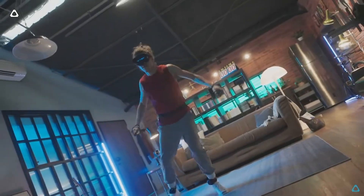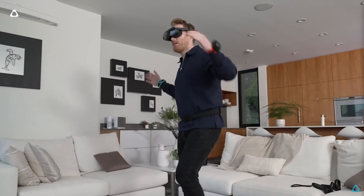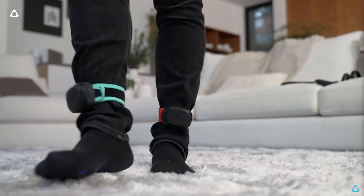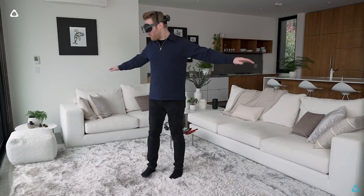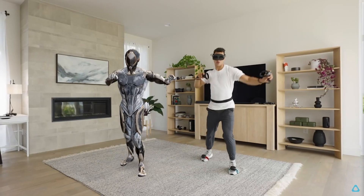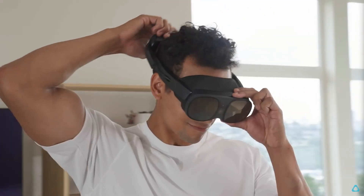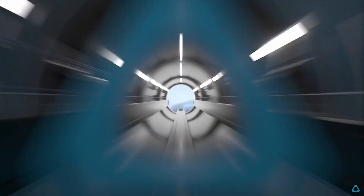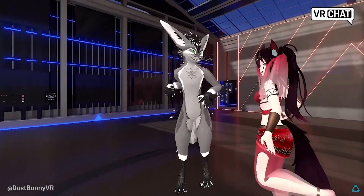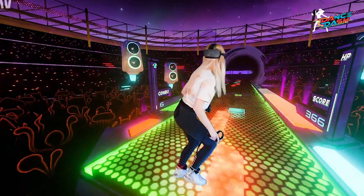Now let's take a look at the Vive Ultimate Trackers. The key difference between 3.0 trackers and the Ultimate Trackers is their tracking method. The Ultimate Trackers are inside-out trackers versus outside-in, meaning they do not use base stations. Instead, they use cameras on the tracker itself to read the environment around it. The Vive Ultimate Tracker uses six degrees of freedom, meaning the trackers can see the world and understand where they are in space. The onboard CPU helps calculate position and does a lot of heavy lifting, allowing for high-precision tracking without external sensors.